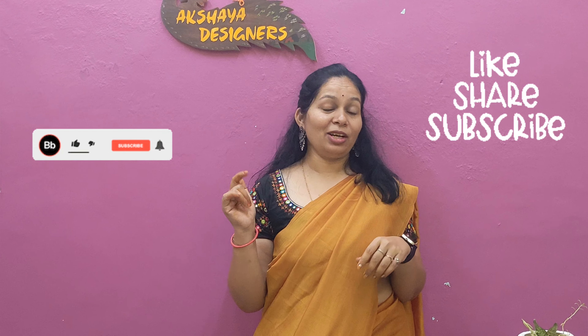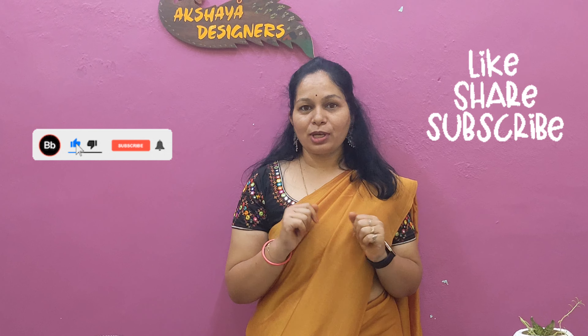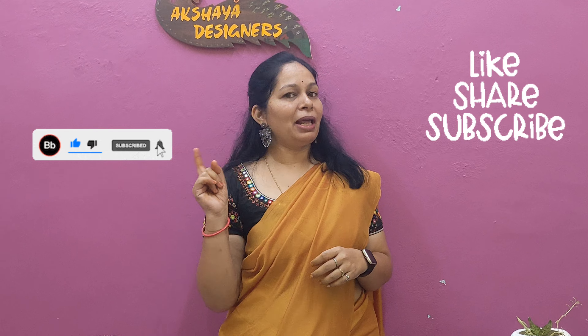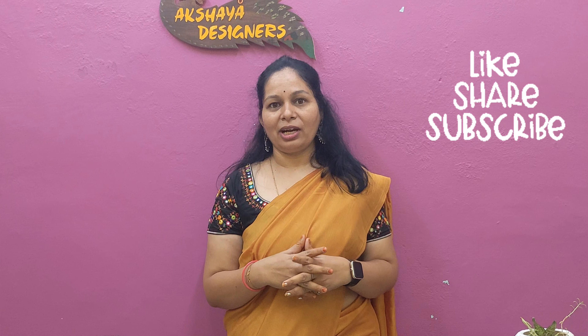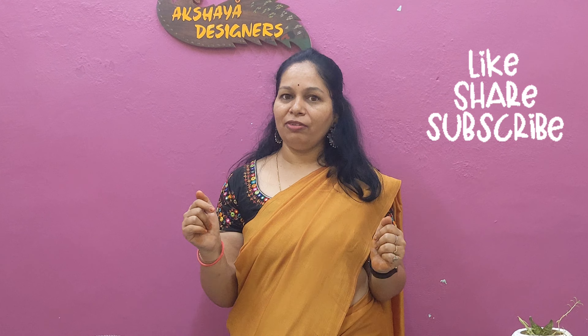Please like, share, and comment in the comments section. Subscribe and hit the bell icon.